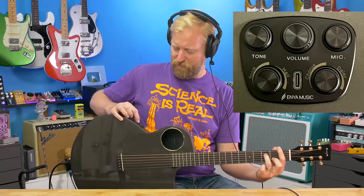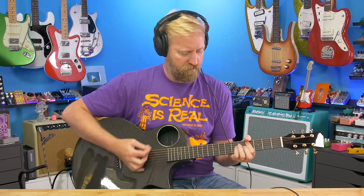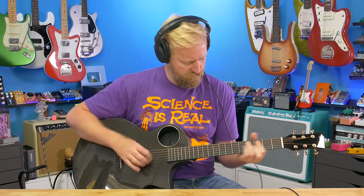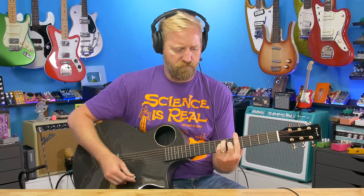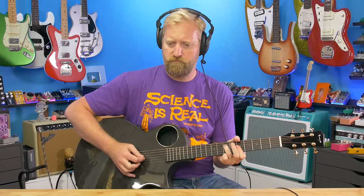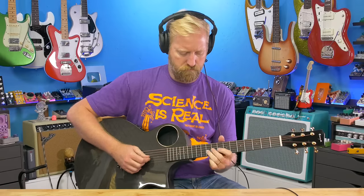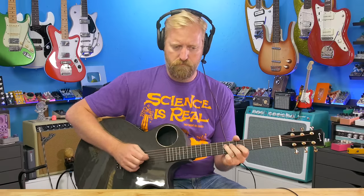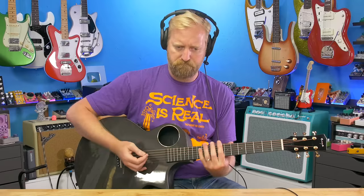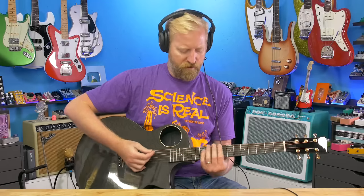Let's move on to the hall reverb. Here it is at about 30%. Both of the reverbs sound pretty to me — they just have a slightly different voice. We'll crank the hall all the way up.